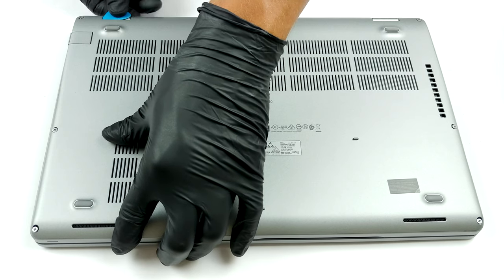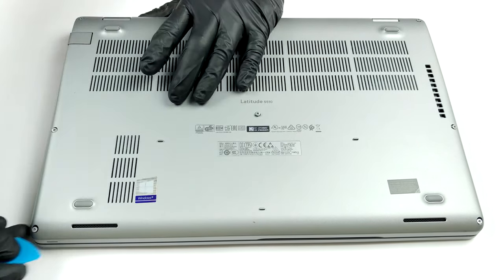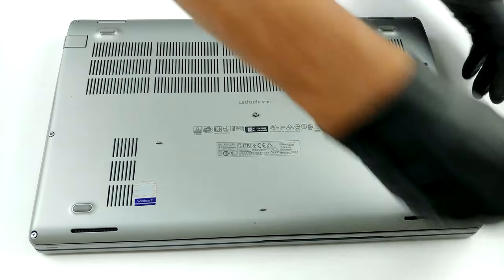To secure the bottom panel of this notebook, Dell is using 8 Phillips head screws. After you undo them, they will stay attached to the plate. Then you just need to pry the panel away with a plastic tool.